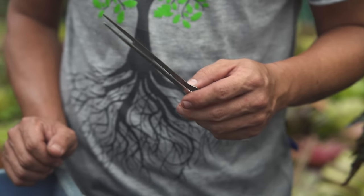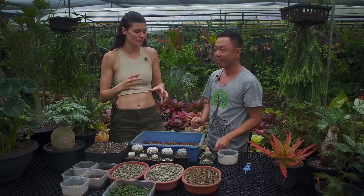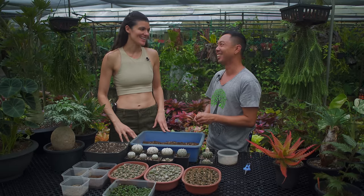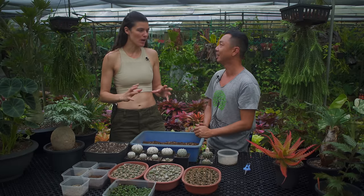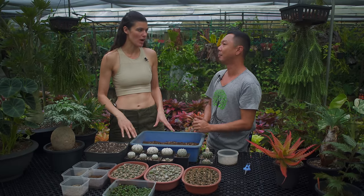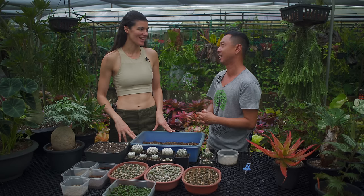Do they usually bloom at the same time? No, they don't bloom all together, so you want them to bloom together so that you get more pollen at one go. The blooms last for about two days — they could reopen on the second day, but usually not on the third day. So you have to act fast.